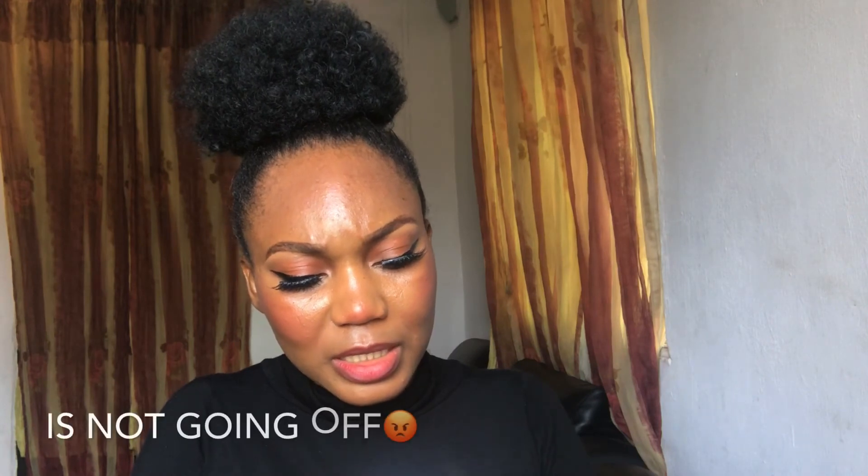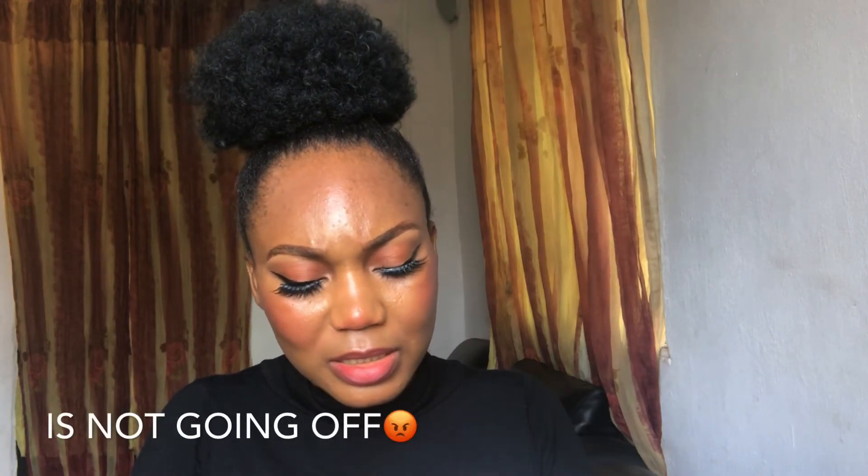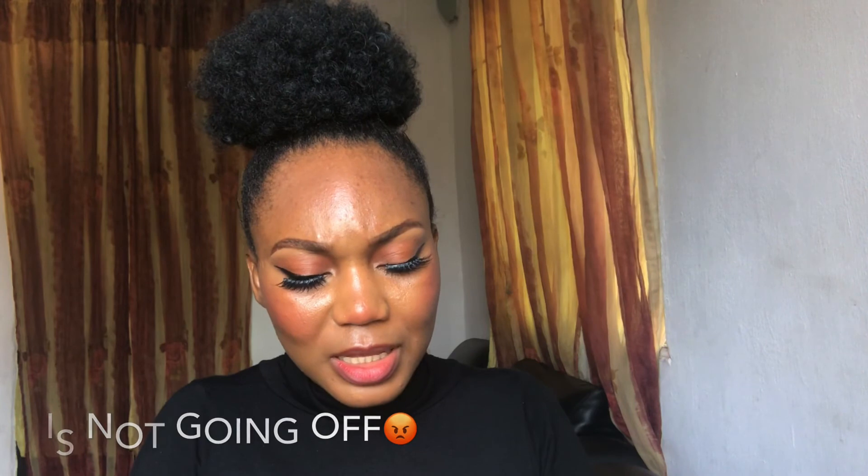This one didn't move at all and I'm going to try to remove it now so you can see. Let me see what they said about it — I don't understand. I'll see you in my next video, please. There's no point — bye!